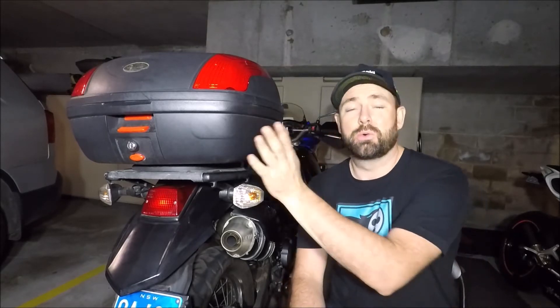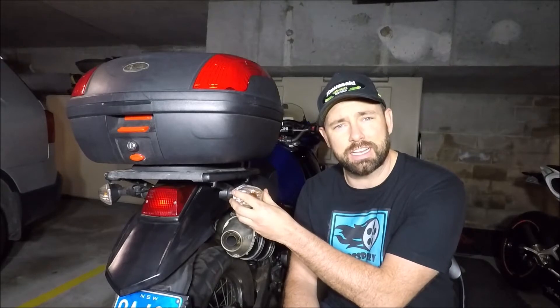Hi there guys, welcome to another Ross Perry Productions video. I was down here in the garage filming when I received a phone call from an old friend who also has a KLR650. He was trying to replace his indicator bulb and couldn't find out how to take the lens off. It actually couldn't be any simpler.